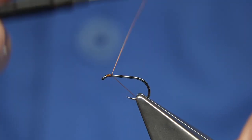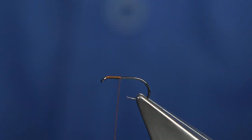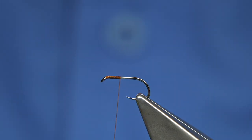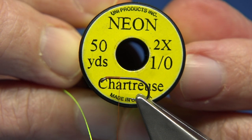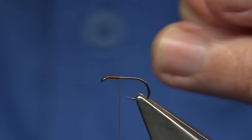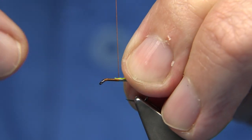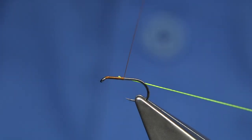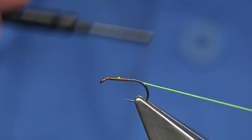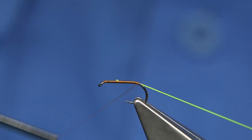I have waxed the thread so I'm going to tie it on the way down. The rib of the fly is this neon 1-0 thread from Uni. There are different colours in this - I think there's one called the Big Fly, but I can't remember the right name. It's got a heavy thread like this and it's ideal for ribbing. Now I'm going to take it down and come round the bend slightly.